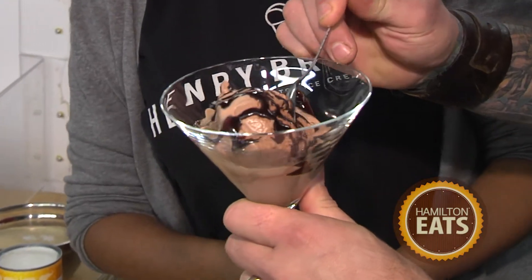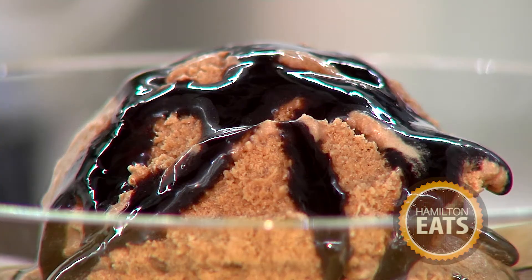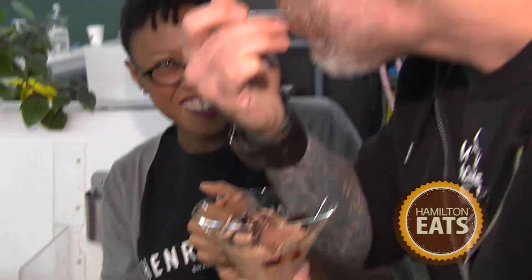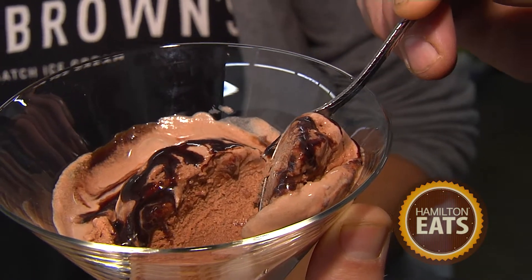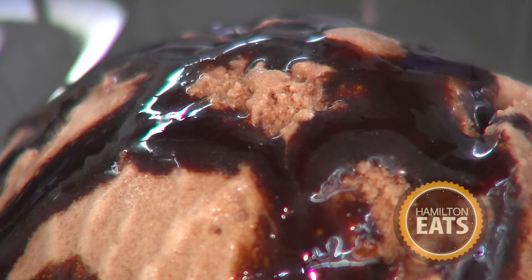I've been watching this for the last 45 minutes. Like, it is just perfect texture. There's no artificial colors, no artificial anything — just the real deal ice cream you would make at home, or that your grandmother might have made. This is so chocolatey. This is so decadent and so rich. The texture is just perfect. This is absolutely incredible. Karen, thank you so much. You have to come to the Hamilton Farmers Market to Henry Brown's Small Batch Ice Cream — come talk to Karen and she will make you her saucy squiggle right here on Hamilton Eats.